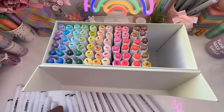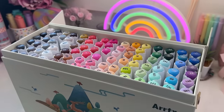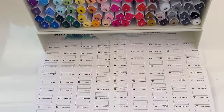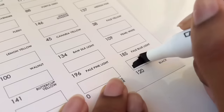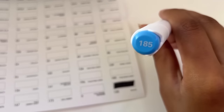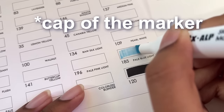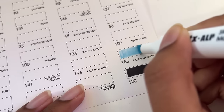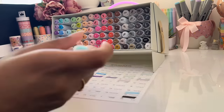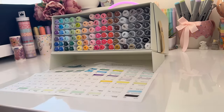Watching the last marker go into its place is so satisfying, and something slightly more satisfying than that is looking at the final result where everything is in harmony. Now let's start swatching our markers. I started off with the black marker, and as you can see the number is on the lid — you just match it up with the number on the swatching card and you're pretty much done. Just keep going, enjoy the process, and watch all the colors make this page come to life.